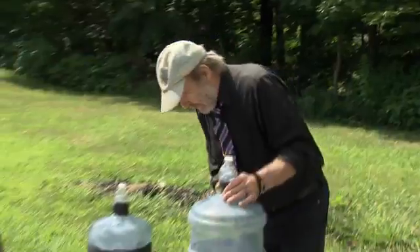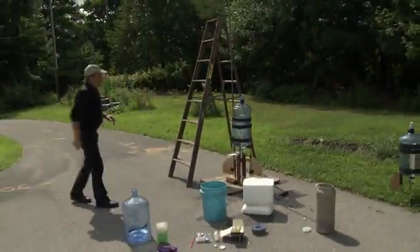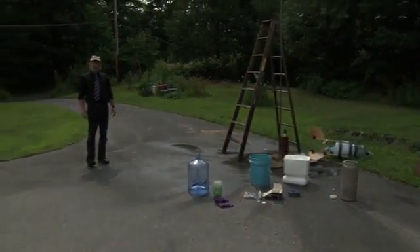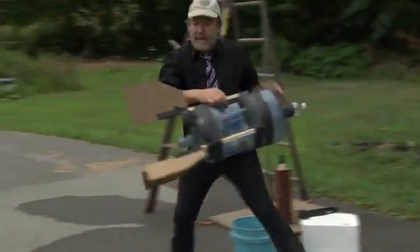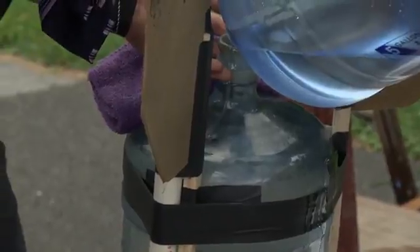Time to launch this baby. And here we go. We did get it off the top of the tube this time. I think it's time to try this other rocket — this time only half as much water. Let's see if lighter works.